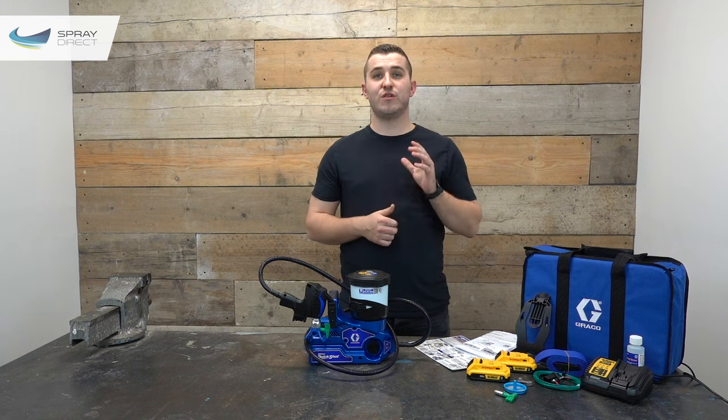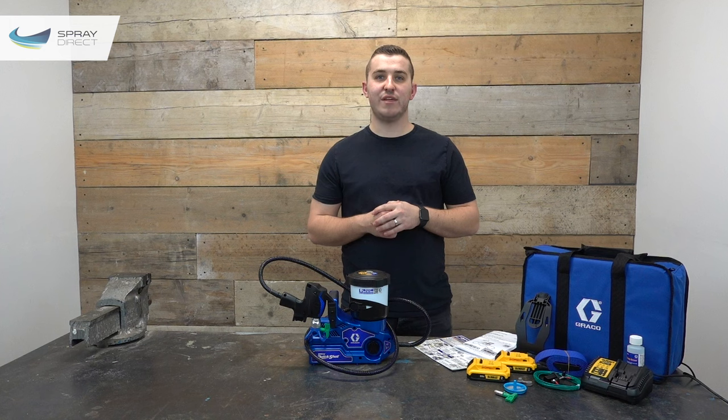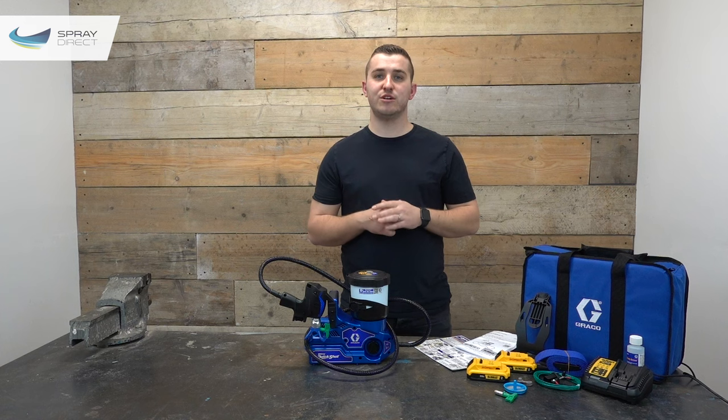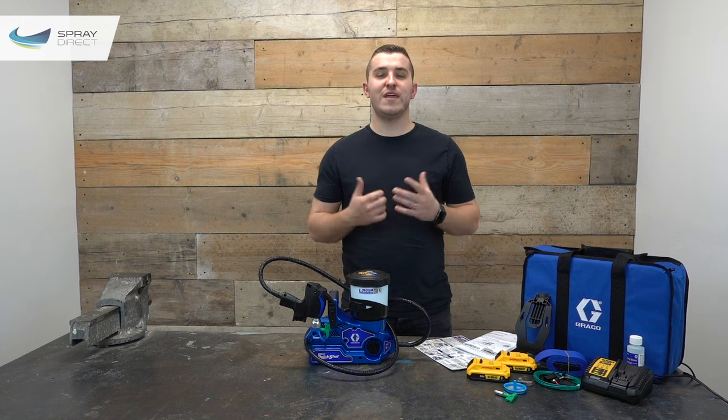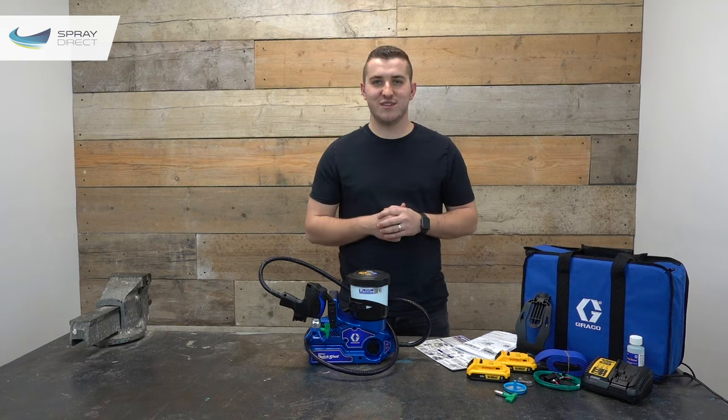I'll put a link in the description to the Graco Ultra Quick Shot on our website if you'd like to find out more. If you liked the video and found it helpful, please hit the thumbs-up icon, and if you want access to exclusive offers please subscribe to the channel and hit the notification bell so you don't miss any new content. Thank you very much for watching, and I'll see you in the next one.